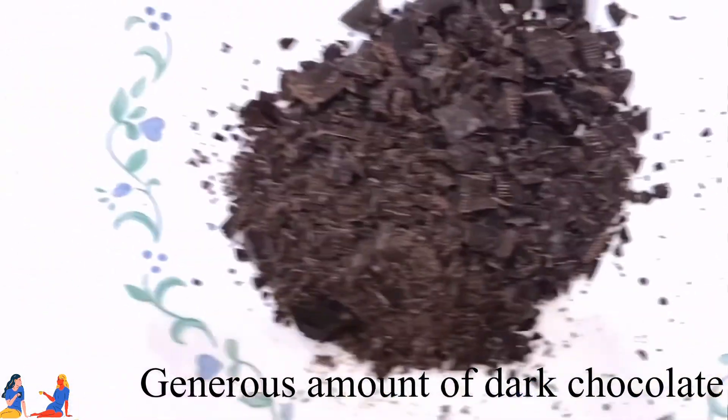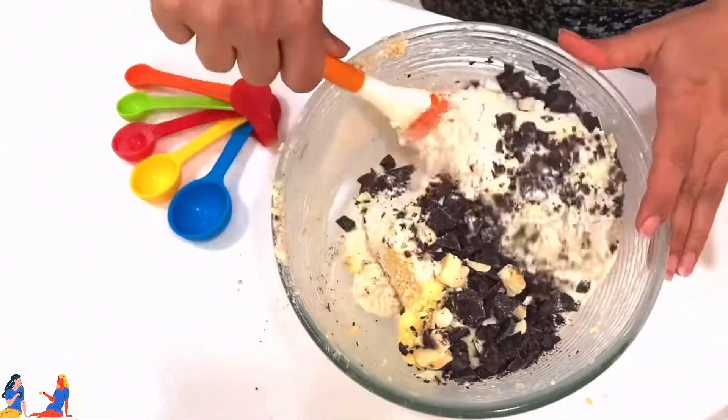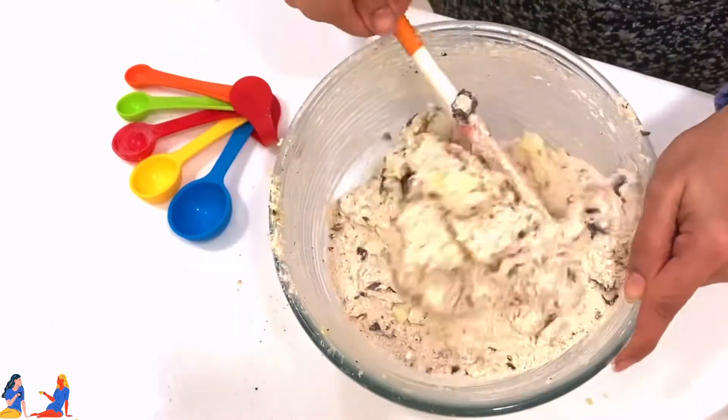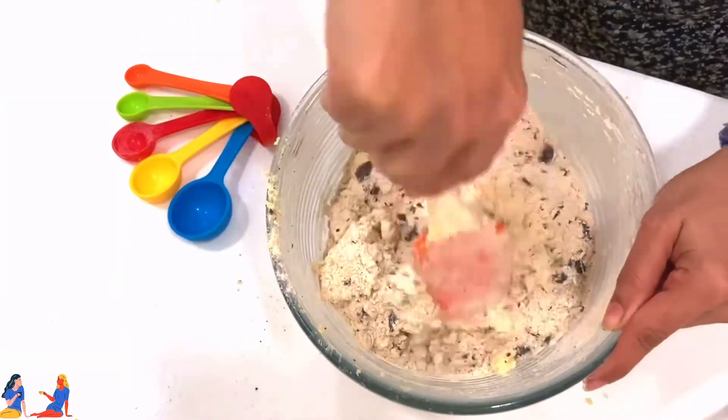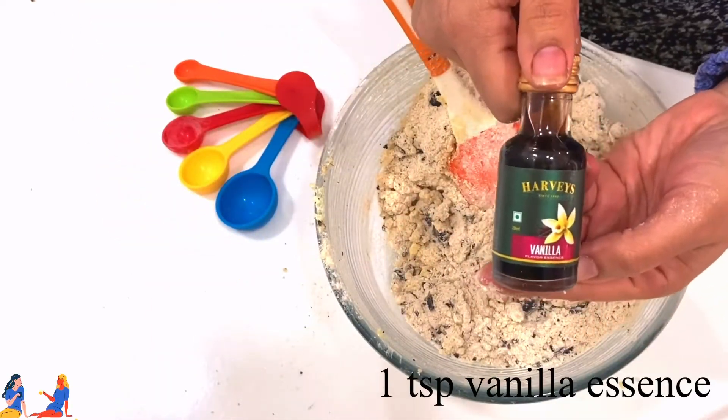To this mixture now let's add a generous amount of dark chocolate. I have also added some white chocolate since I had some. Give it a good stir. Now add 1 teaspoon of vanilla essence.